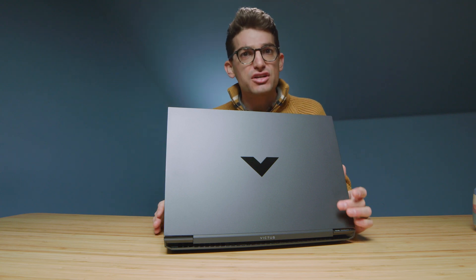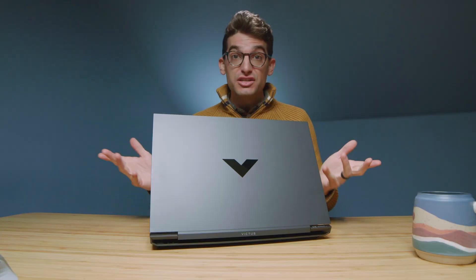I didn't get a chance to check out the webcam in my unboxing, so here's a quick look at that. Here is the webcam on the HP Victus. It's got good coloring — looks pretty accurate. Definitely a little bit grainy because I do have really good lighting here in the studio.